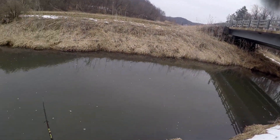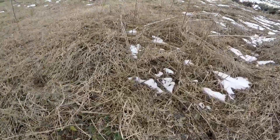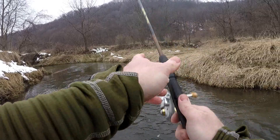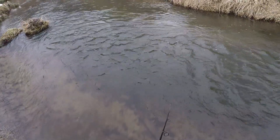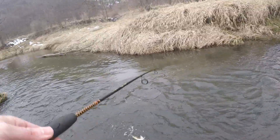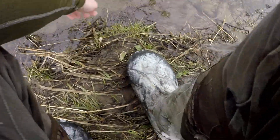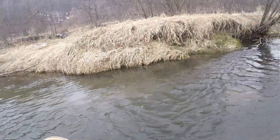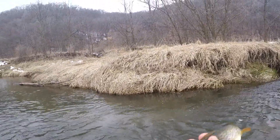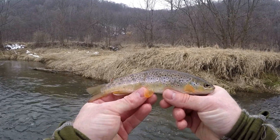We're going to get after it here and go catch some fish. First cast of the day — got one guys, first fish of the day! There we go, took a while, we finally got them. Nothing big, but I'll tell you what, it's a start. We'll get them back.